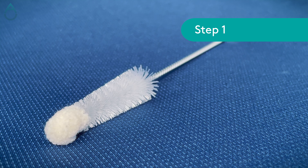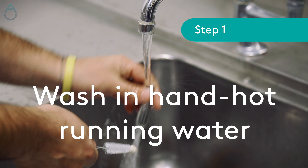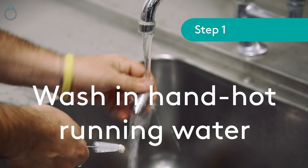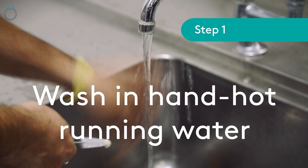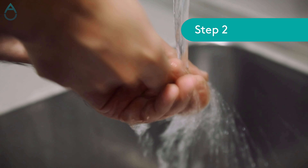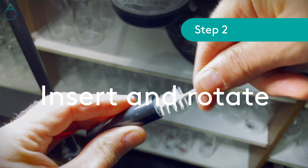To use the nozzle brush, begin cleaning by removing the nozzle and running it under hand-hot water. This will begin to remove the build-up of beer waste and microorganisms from the nozzle. Now use the nozzle brush to ensure the internal surfaces are cleaned properly. Insert the brush fully, rotating to brush all surfaces.